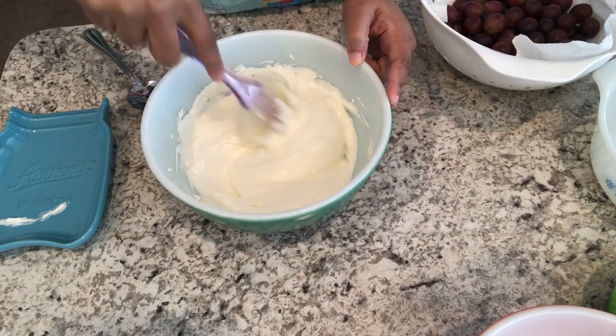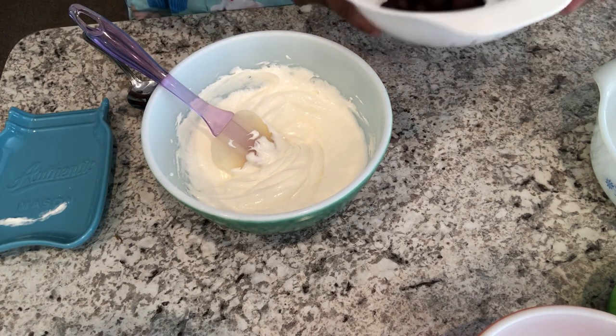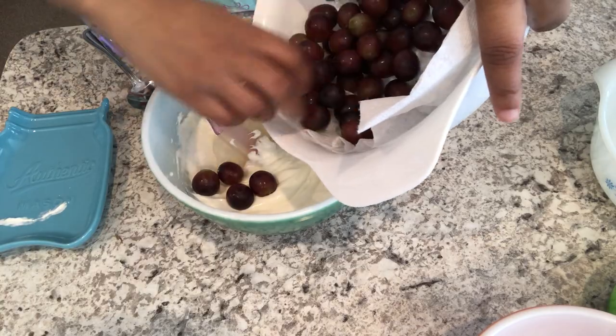My cream cheese mixture is all ready. Now you're just going to take your grapes and gently fold them into the cream cheese.